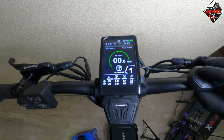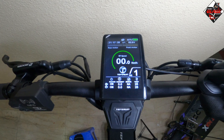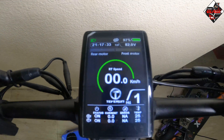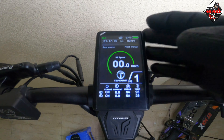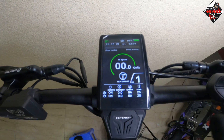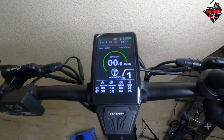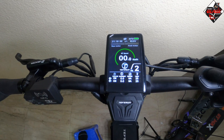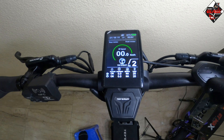Once you long press the plus button, you will see the green light appear and the brightness of the display will reduce — this means the headlight is on. To turn it off, just long press the plus button again.